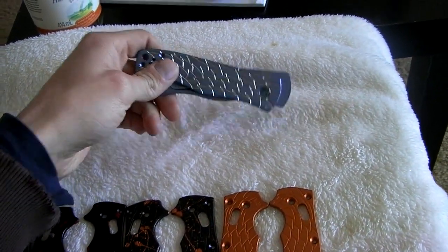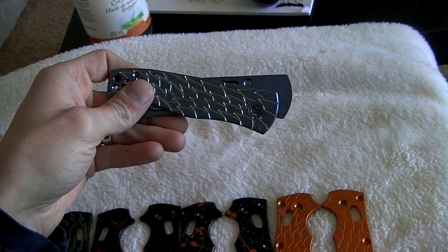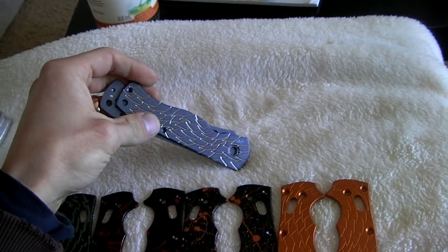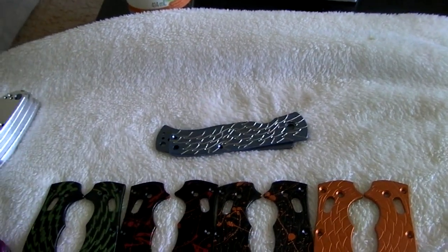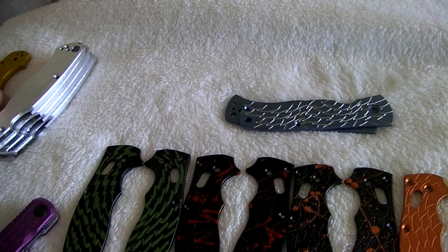Up here, this is a set of titanium Emersons with anodized ice blue with dragon scales engraved on to them. I have a whole video of this process coming up soon — I just have to edit it.